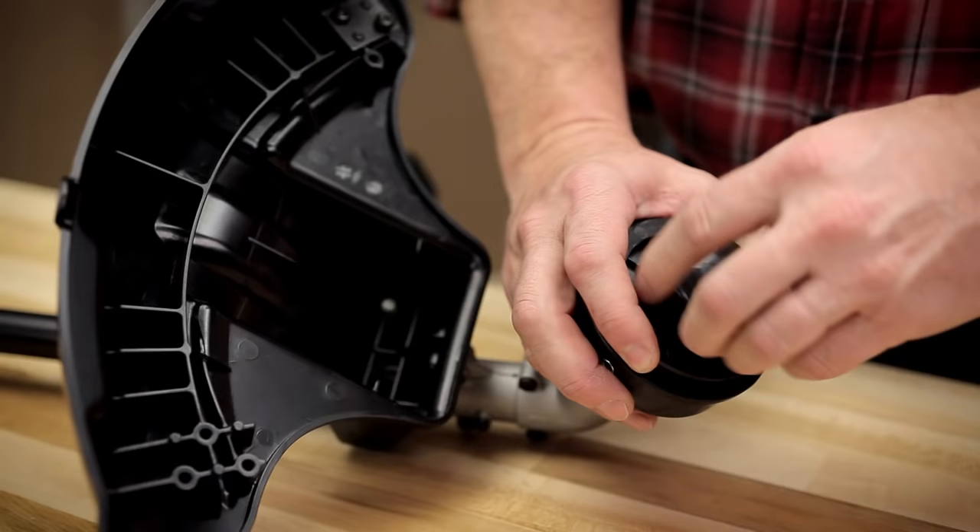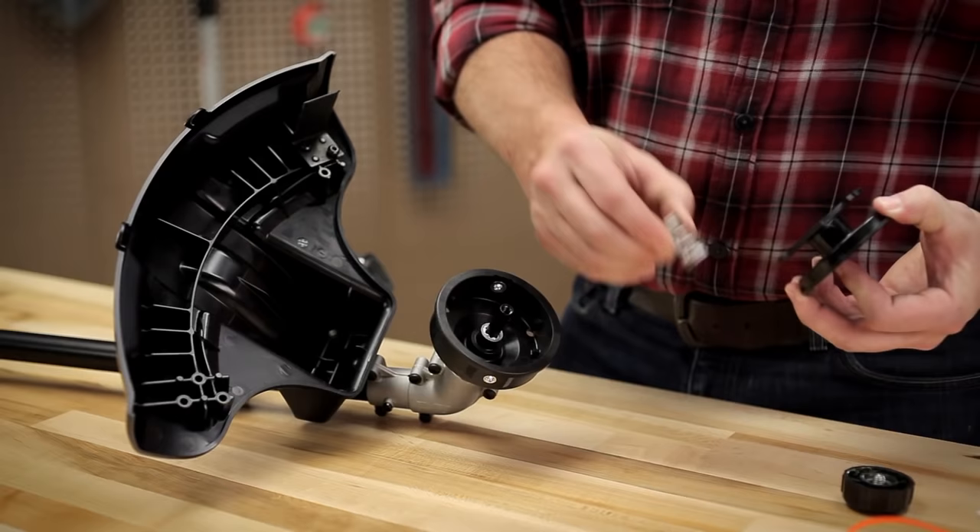Now, to disassemble the cutting head, unscrew the bump knob counter-clockwise and remove the inner reel and spring.